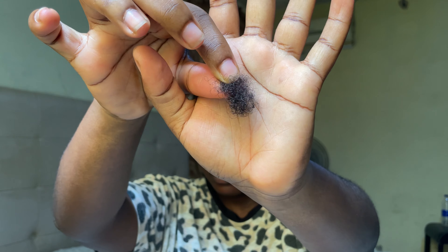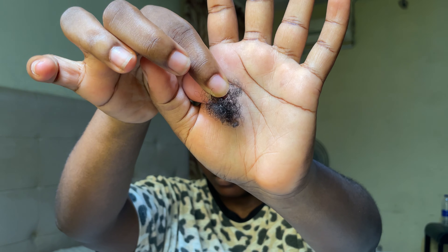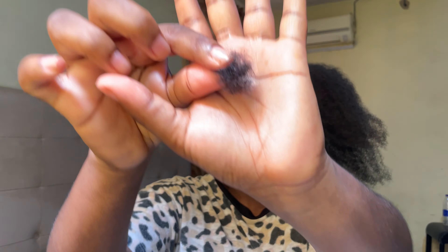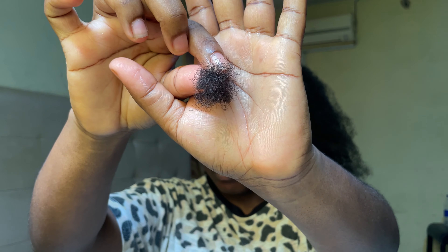Once I'm done taking down a cornrow, I finger detangle it, then take a wide-tooth comb and detangle from my ends to my roots, making sure the entire section is completely knot-free. This is also where the products I put in my hair before I started come into play — my hair is already moisturized and soft, so I'm not really going to face any trouble detangling.